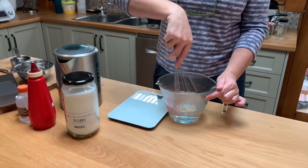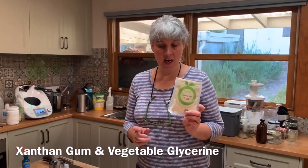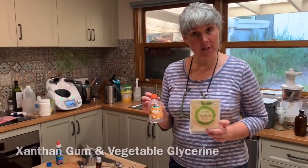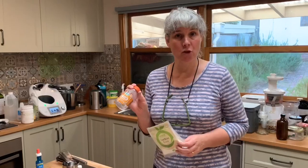It doesn't have to be a whisk, it could just be a fork or something. In a separate bowl we're now going to mix xanthan gum and vegetable glycerin. We don't sell either of these products at Here and There Makers at the moment, although I'm trying to find a palm-free vegetable-based glycerin that we can do in refills. The xanthan gum I found at Woolies.